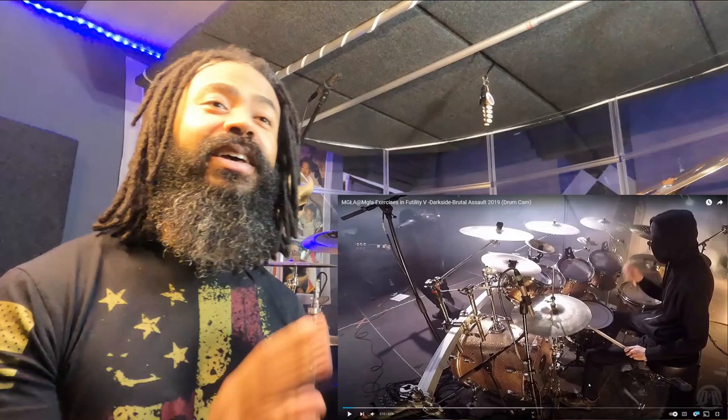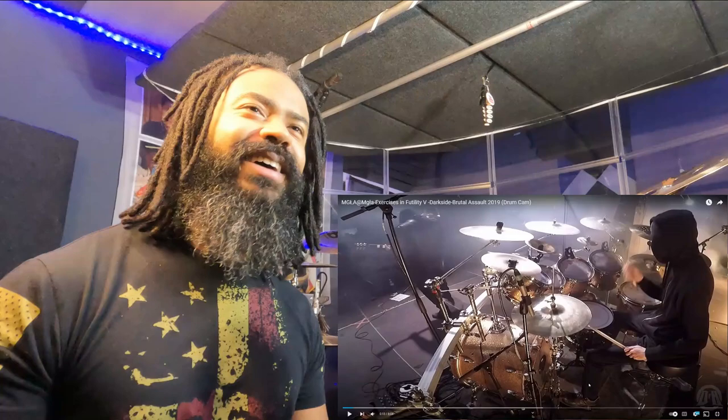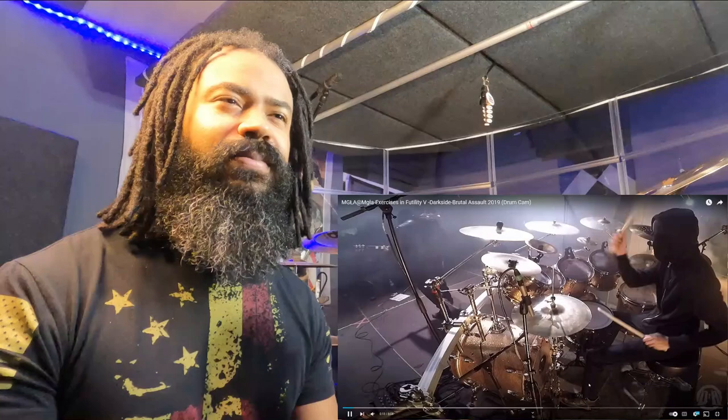Okay, before we even get started with any playing, he's already drumming. First of all — all black, black hoodie, black mask — you can't see anything about this guy. The air of intrigue and mystery is definitely there. He's not using his real name, and you can't even see what he looks like.